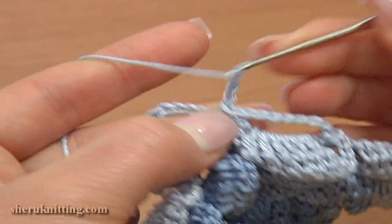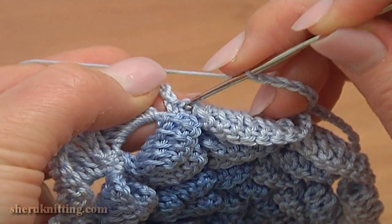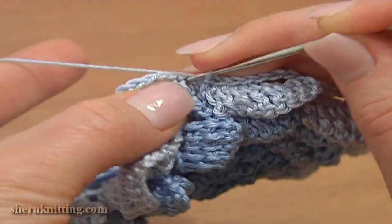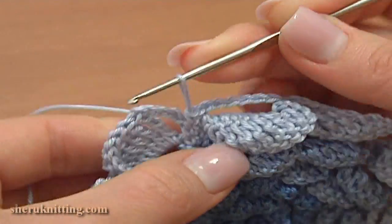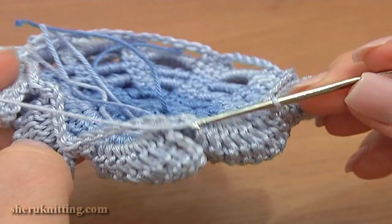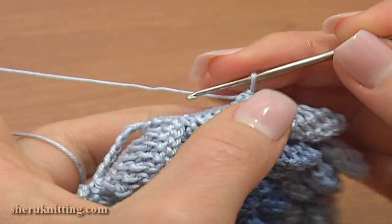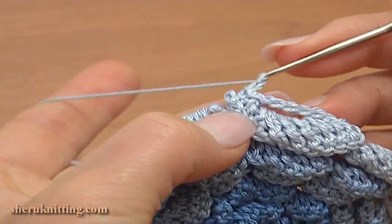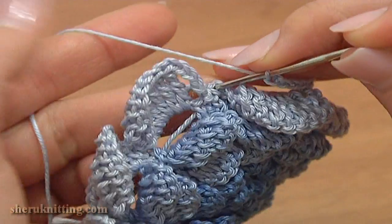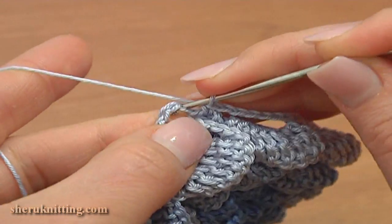Again chain 6 for the second chain space: 1, 2, 3, 4, 5, 6, and single crochet through the single crochet stitches. Continue making chain spaces of 6 this way till the end of the round. I have made nine chain spaces of 6. Work the last one: chain 6 — 1, 2, 3, 4, 5, 6 — single crochet through the last single crochet, then make a slip stitch through the first chain stitch to complete the round.